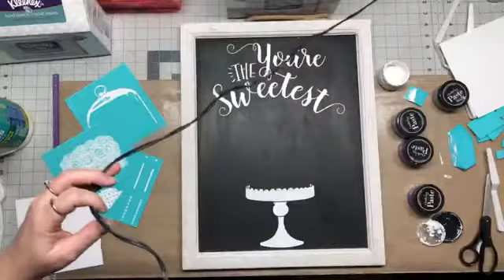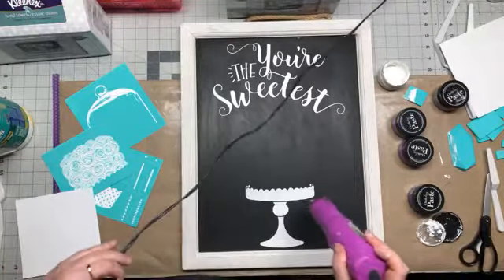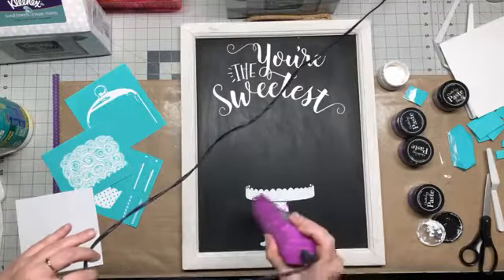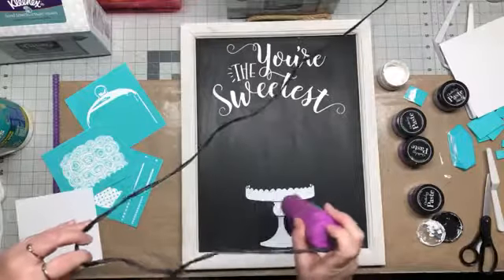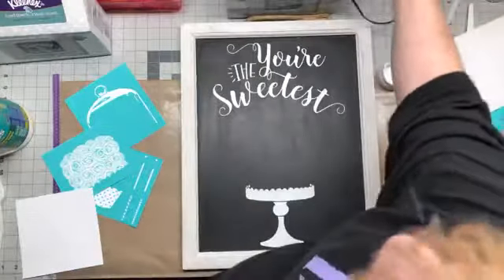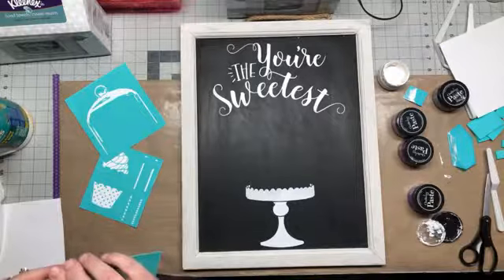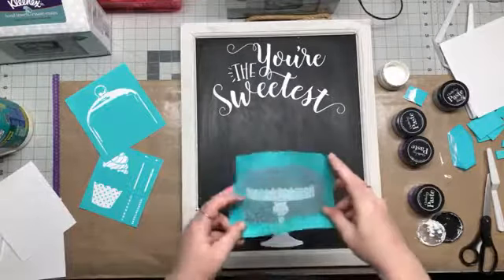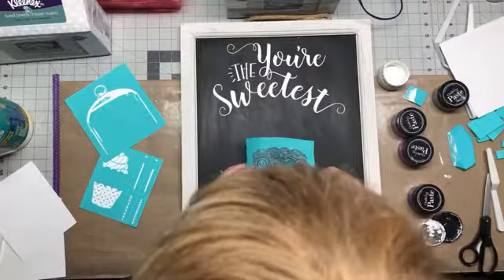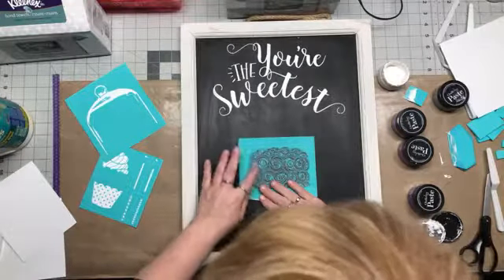I'm going to use this little heat tool to dry this off because I'm going to do a layering with the cake. This dries pretty quickly. I just want to make sure it's good and dry. Now I'm going to layer my cake on top of the little cake stand, and I'm just lining this up with the edge of the cake stand.